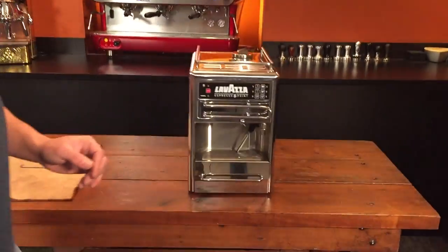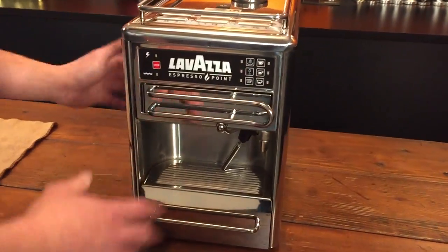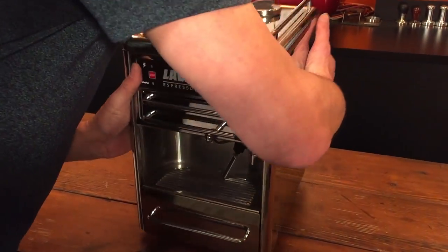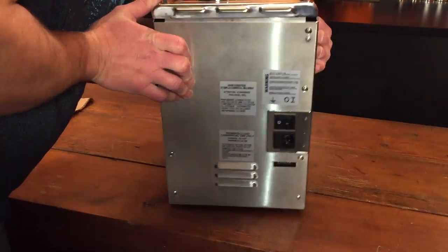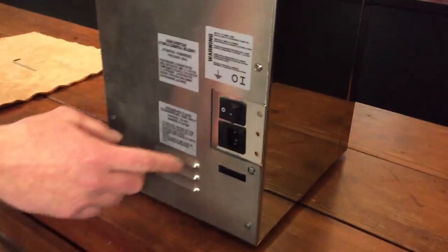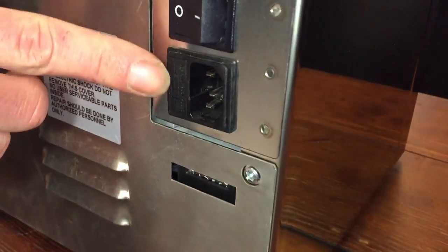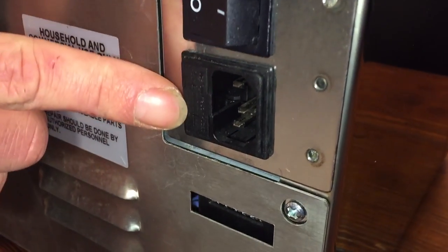All right, so basically we're going to turn the machine around. Make sure you're unplugged and there's no water — make sure you don't spill any water if you do have any in it. We're literally just going to turn the machine around so it's facing you, and right here next to your plug where your cord would go in is this little black box looking thing right next to it.